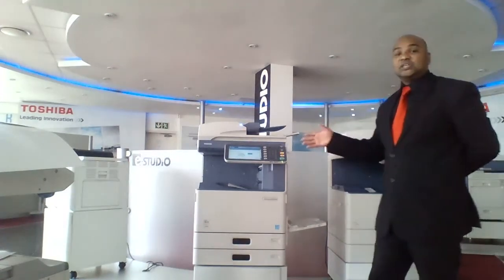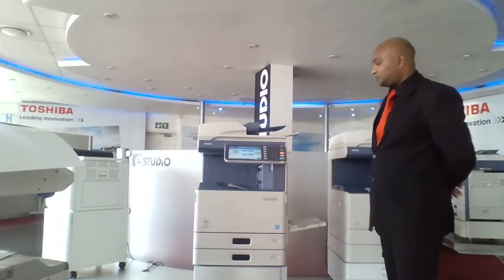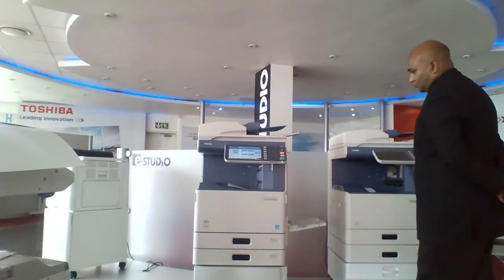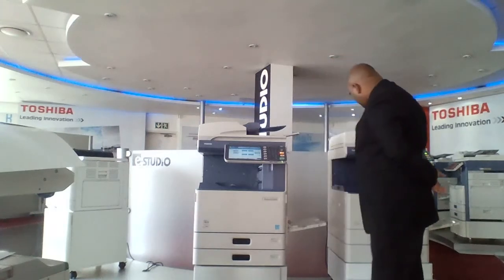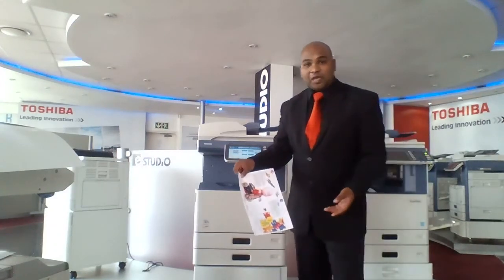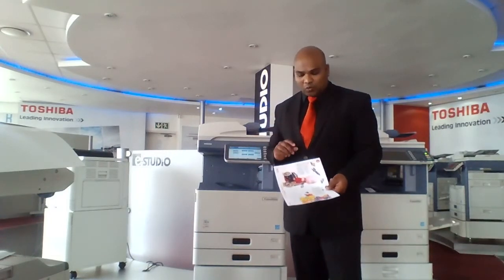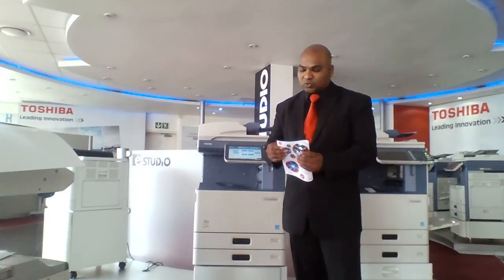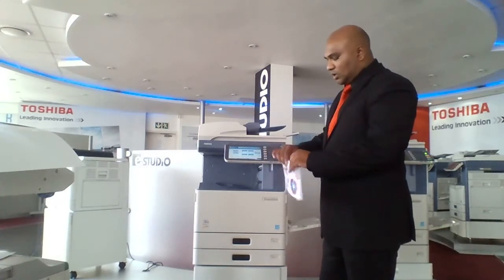Automatically the machine is going to make a booklet for me, in order, with page numbers at the bottom. What was once four A4 sheets of paper is now a single sheet of paper — that means you've saved 75% on your paper cost. All you need to do is fold it in half, and in one press of a button, you've made a booklet.